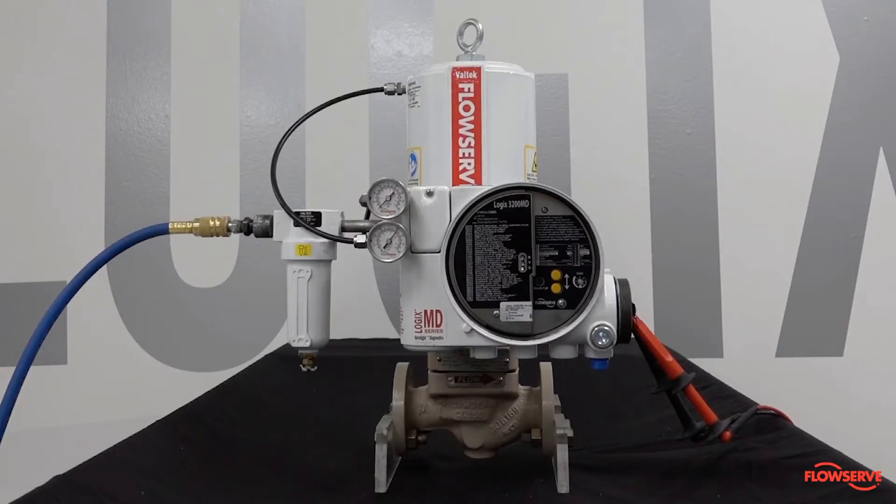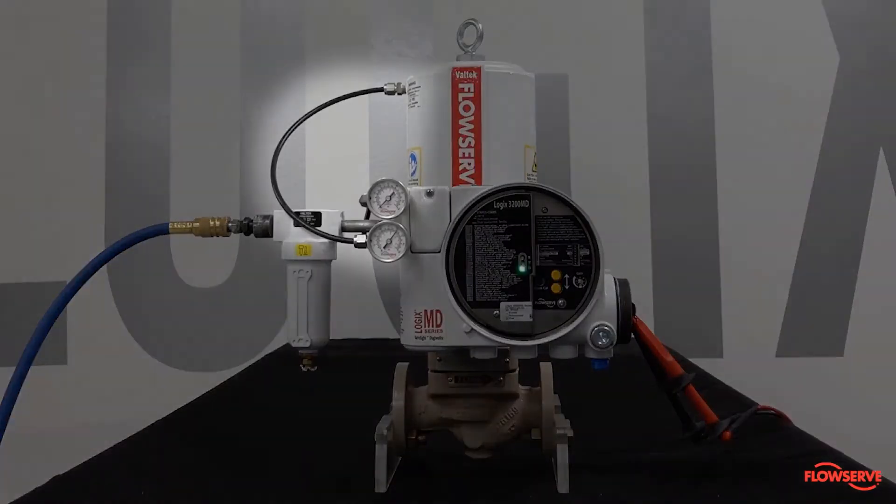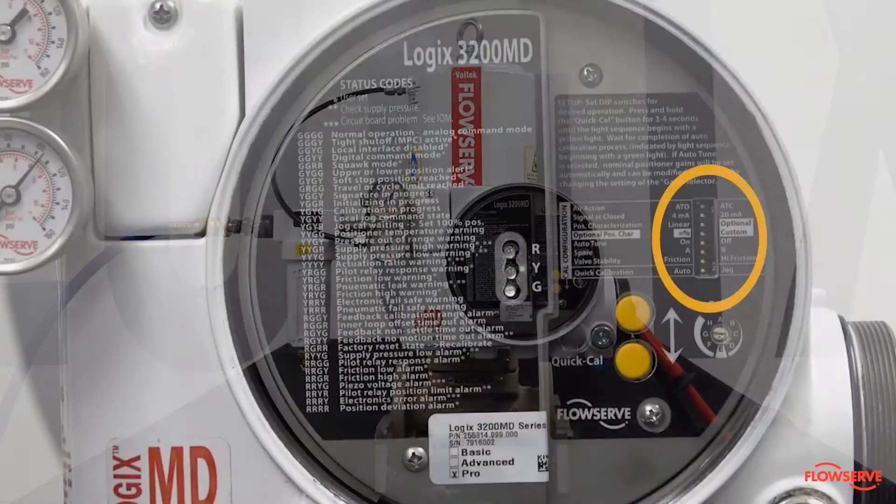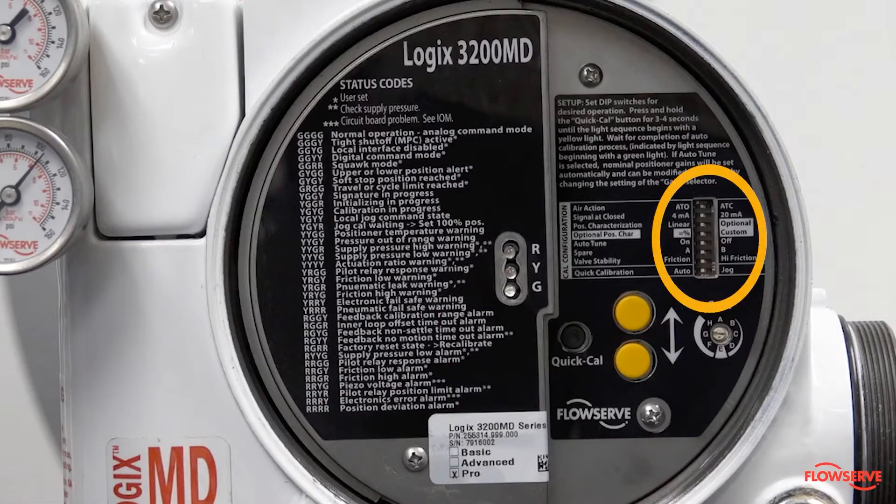The positioner will need to be mounted on the valve, fully tubed, powered, and all the dip switches set as per your valve configuration.